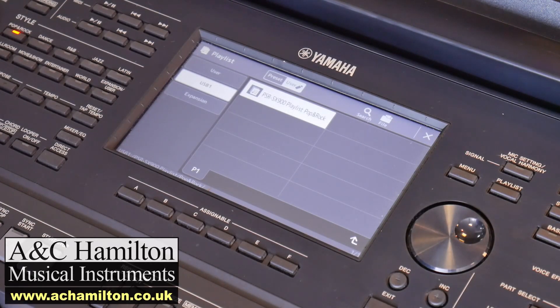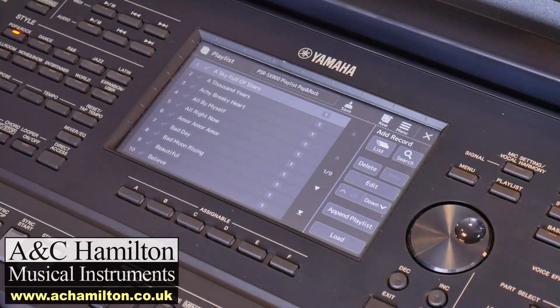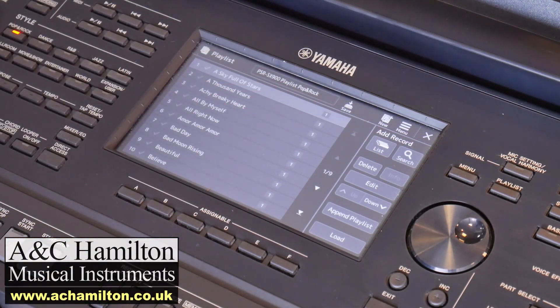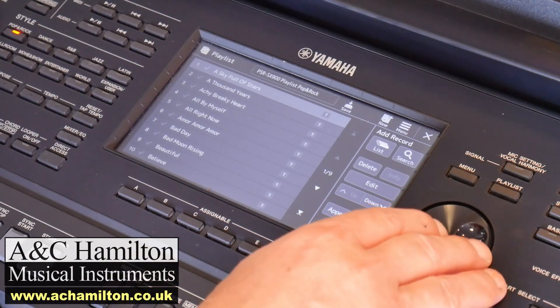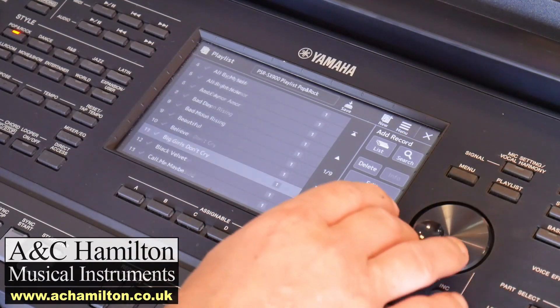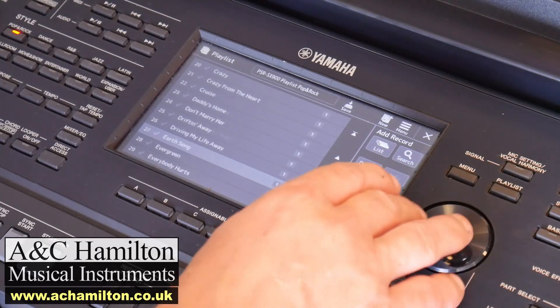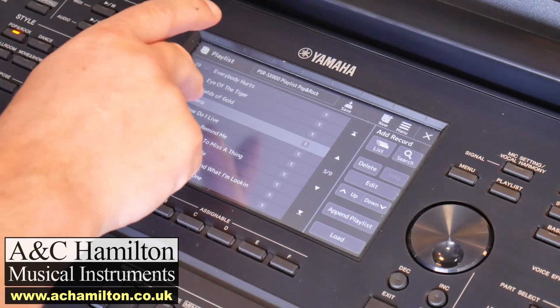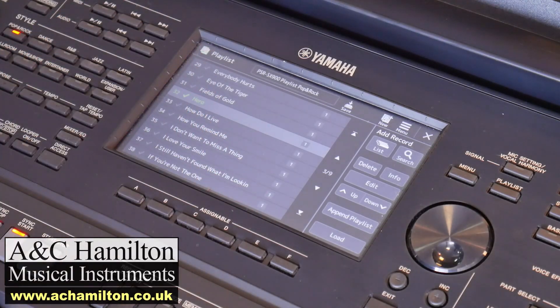Having highlighted it, that's your job done. You just press the playlist button again and you can see now at the top of the screen in the title box it no longer says 'Sample' — it says 'SX-900 Playlist Pop and Rock'. You can then scroll down all of the song titles and just pick something at random. You've got to select it on the screen, and as soon as it goes green — green is go — so we're ready to go.